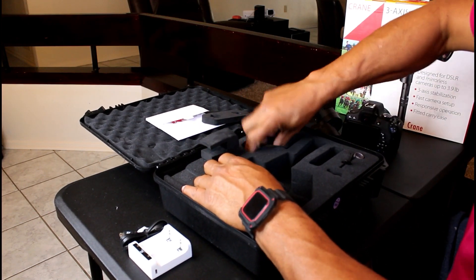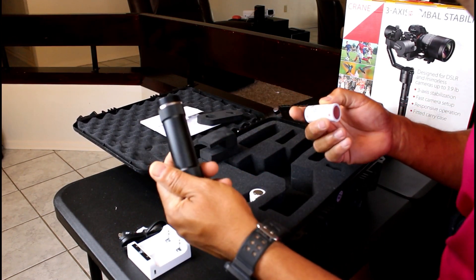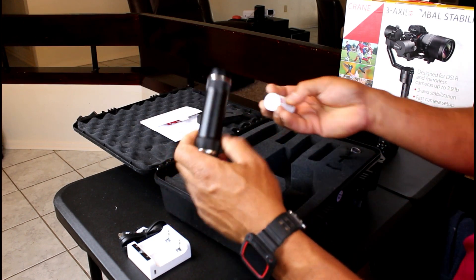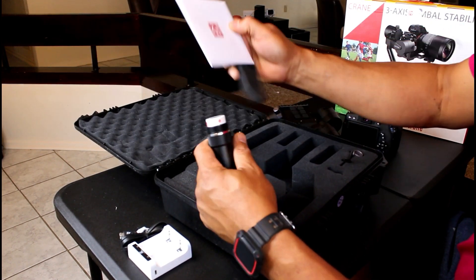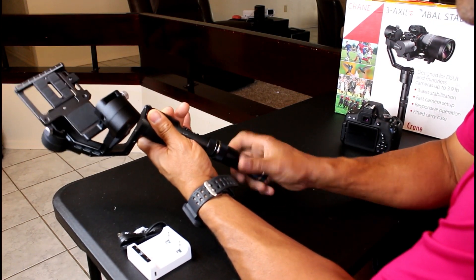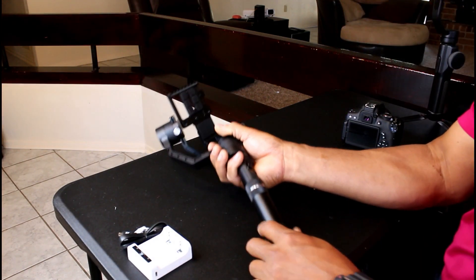This section here is where you put your batteries in, and it also acts as a handle. You can see it has two nice thick rough grip areas, giving you extra length and grip. You screw this in at the bottom just like this. It also comes with a manual.